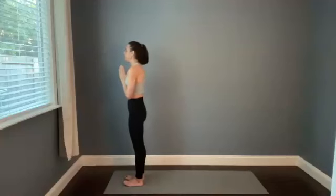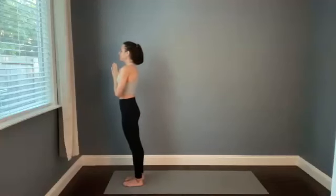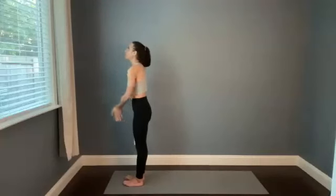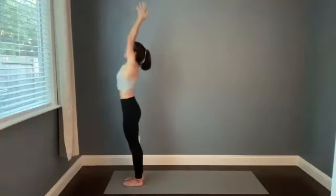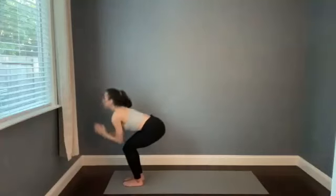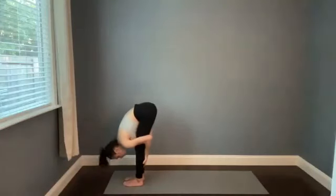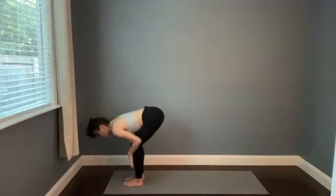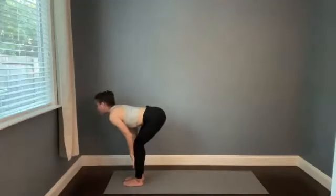Big inhale, breathing that in. Open mouth exhale, offering it up. Release some tension. Blink your eyes open when you're ready and reach the arms up, then bow forward as you exhale. Maybe you catch the calves — the palms could press into the mat by your feet. Halfway stretch, take a big breath in, plant the hands.